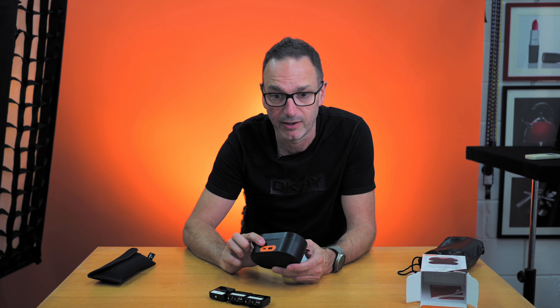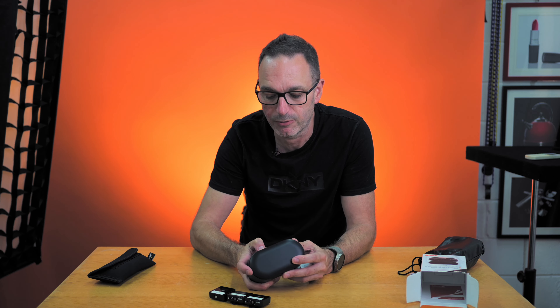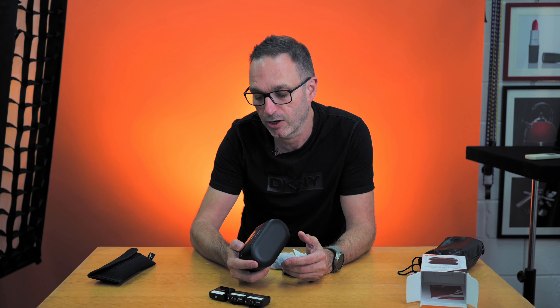I actually find it quite useful for powering the little monitors we've got on top of the cameras, because sometimes I just need to power it. There's a little power button at the front that tells you how much charge it's got — full charge at the moment.